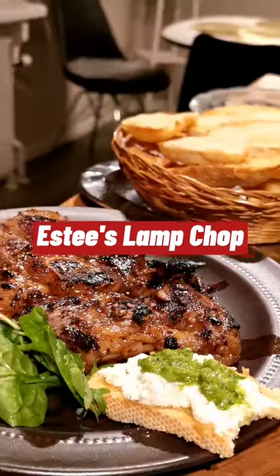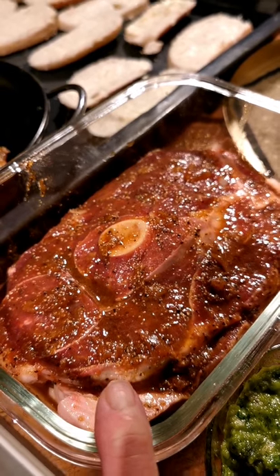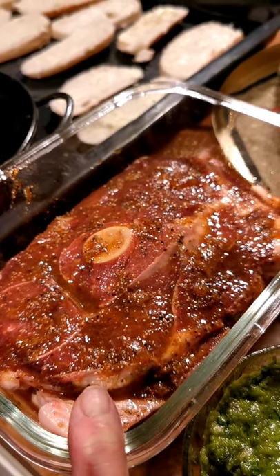Want to know how to make this lamb chop? First, marinate the lamb chop with oyster sauce, soy sauce and honey. Let them marinate overnight.